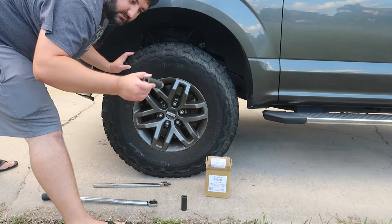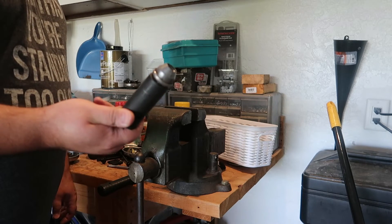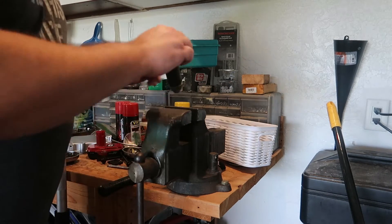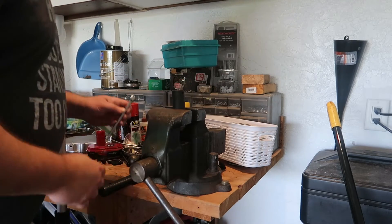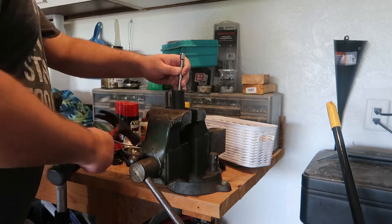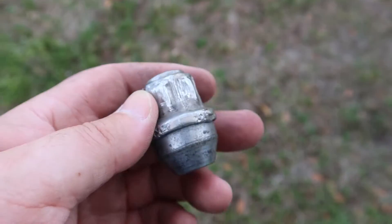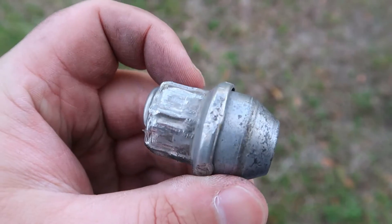So now this socket is stuck inside the lug nut. As you can see, the lug nut is stuck inside the 22 millimeter socket. We're not going to reuse these lug nuts, so what I typically do is put it inside a vise, snug it down a little bit, take a quarter-inch extension, stick it through the socket, take a hammer, and push the socket straight out.